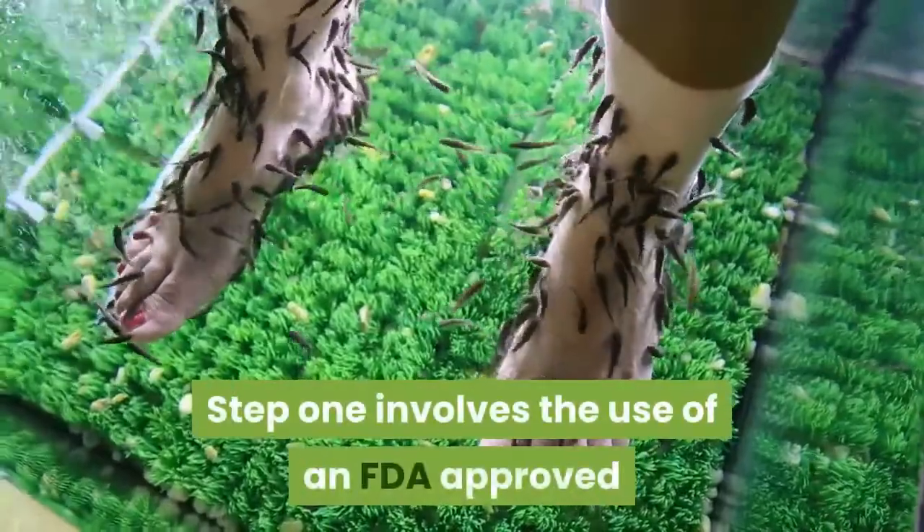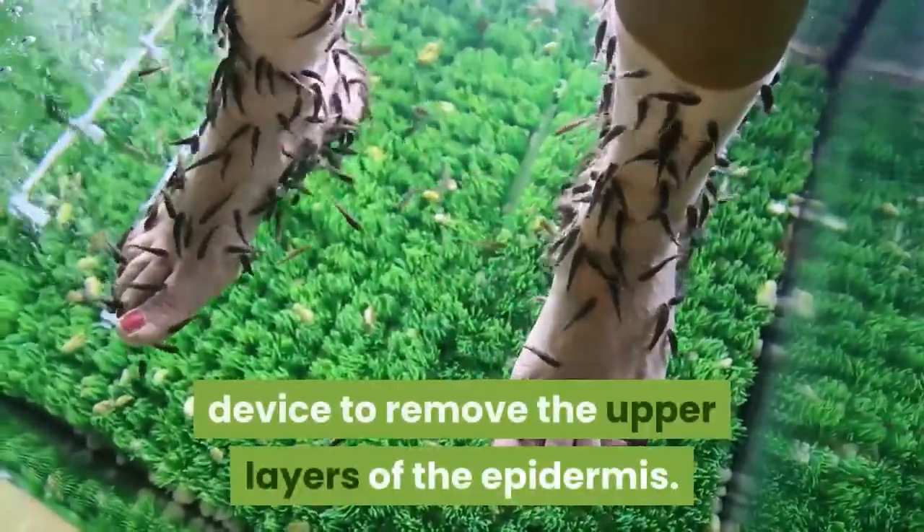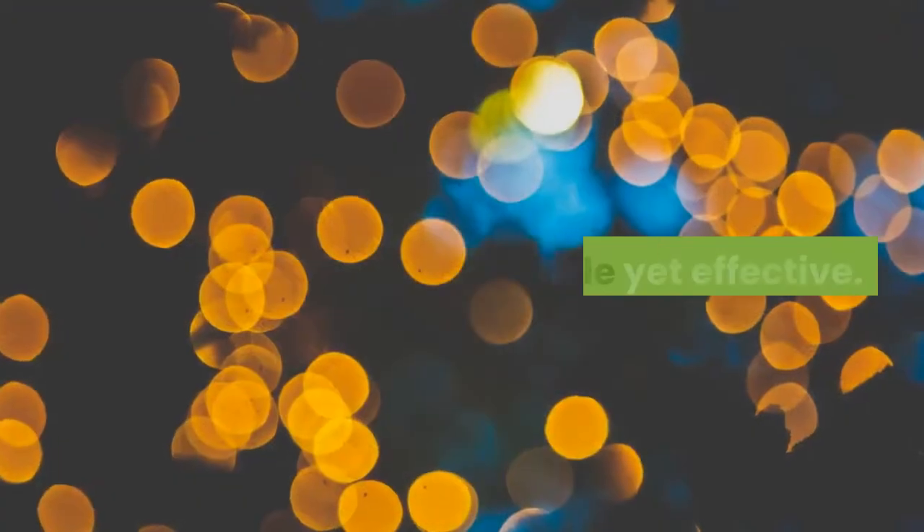Step 1 involves the use of an FDA-approved device to remove the upper layers of the epidermis. This is gentle yet effective.